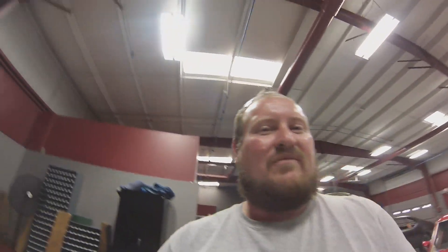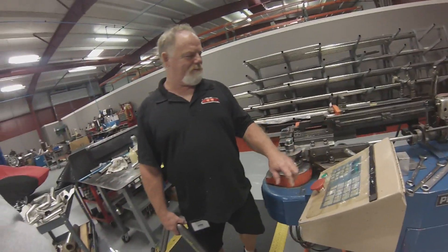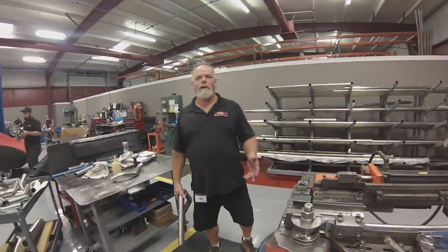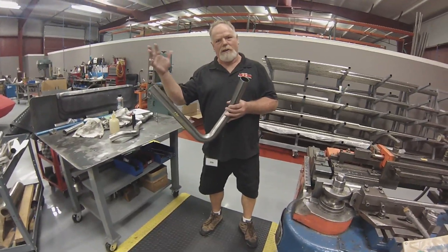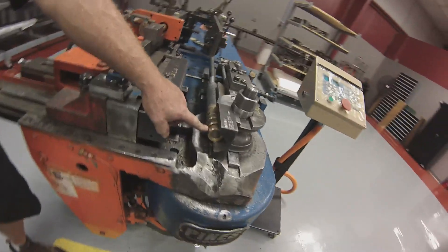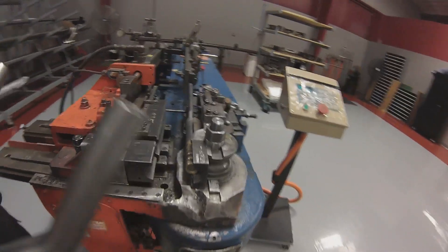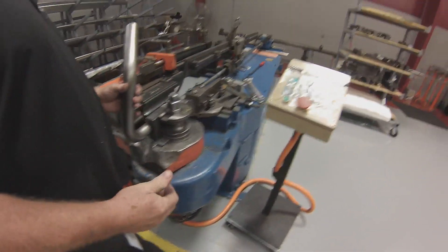So we're here at Cook's Headers custom shop and I'll show you guys the pipe bending machine. I've never seen a manual bender before - that's why I wanted to see this. It makes bends without wrinkles, compared to a press bender that crimps. The balls go around inside the tube as it's being bent - that's how it works. Old school ways were putting ice or sand in it.